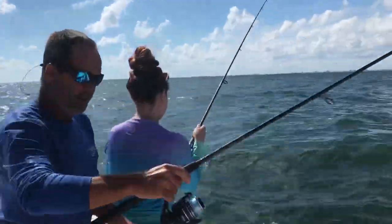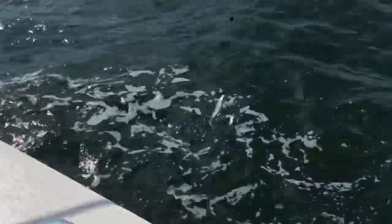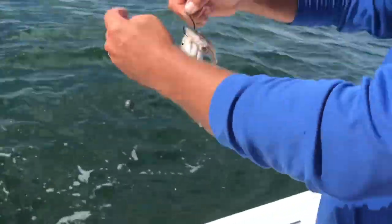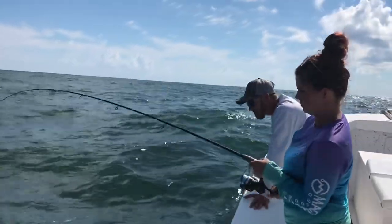It came off, it broke. A croaker? Come on. A whiting? A croaker. A croaker. You've got to lift, and then lower as you reel down into it.